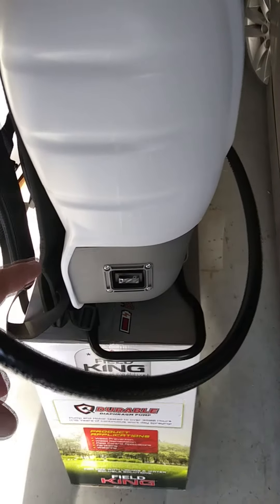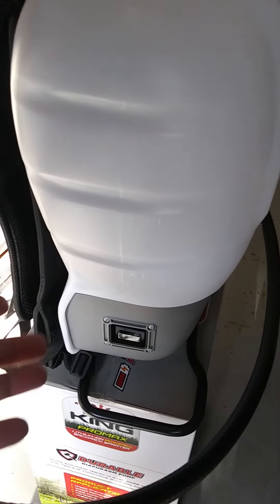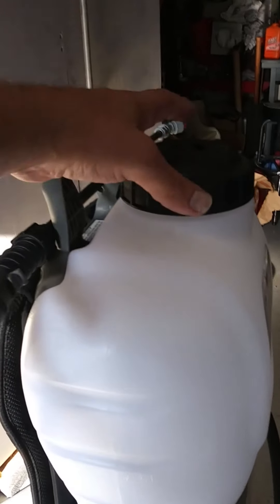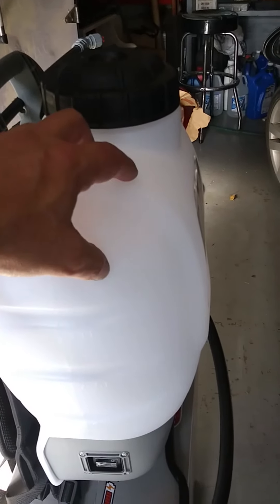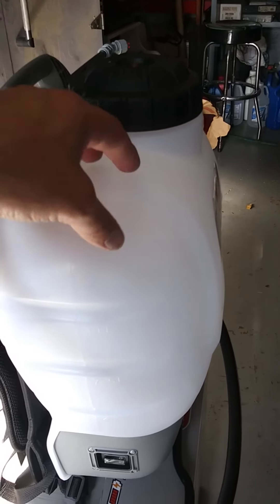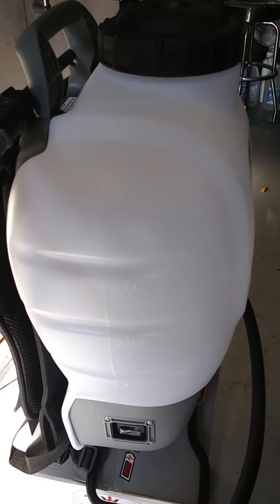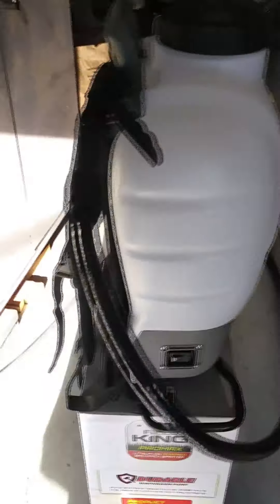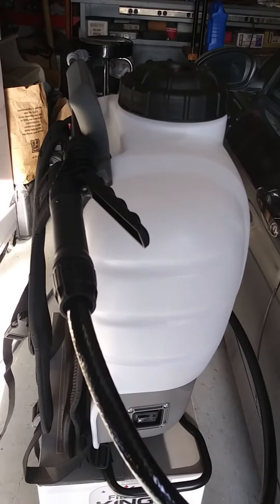One thing I'm curious about is whether that motor actually pressurizes the tank or if it just pumps the fluid directly under its own power. For instance, if I leave the lid off, will it still spray the fluid out of the tip, or does it actually pump air into the tank and build pressure that pushes it out? We're going to find out — I'm going to turn it on and see if it will spray with the cap off.